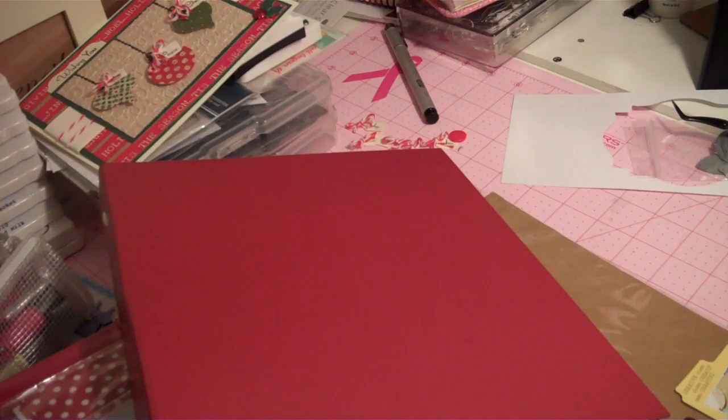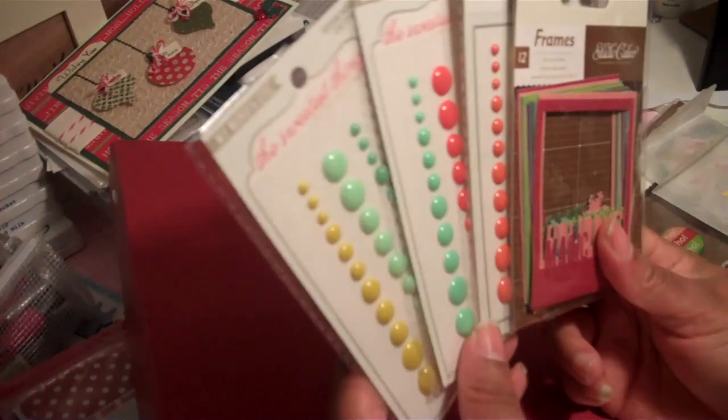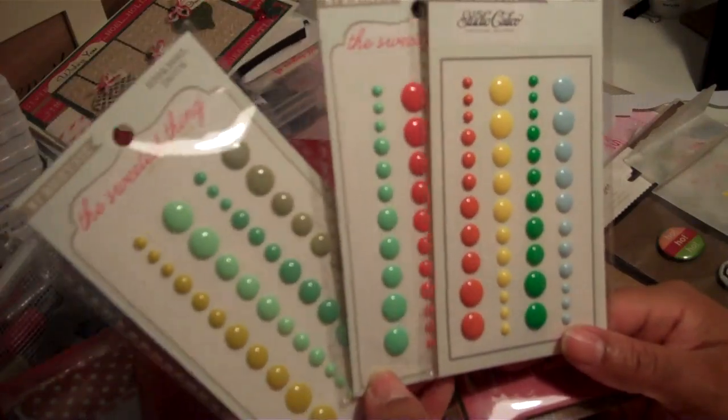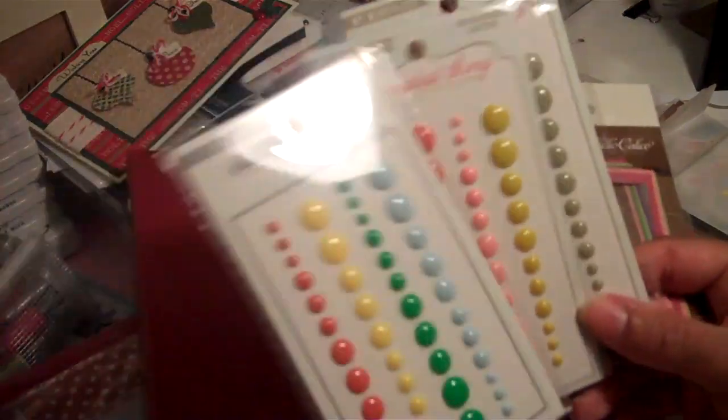I got these enamel dots — these are really popular now. These actually came with my Studio Calico kit, so I just pulled them out to use.